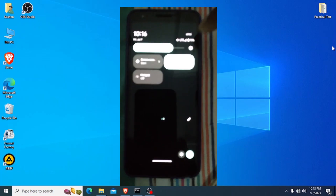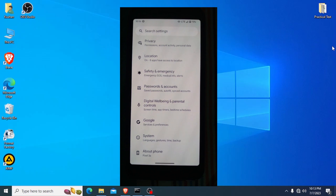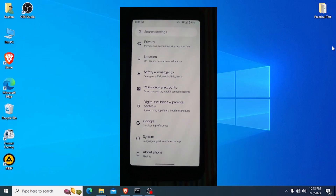Now our installation process is finished. Thank you everyone for watching. If you have any problems, you can ask in the comment section.